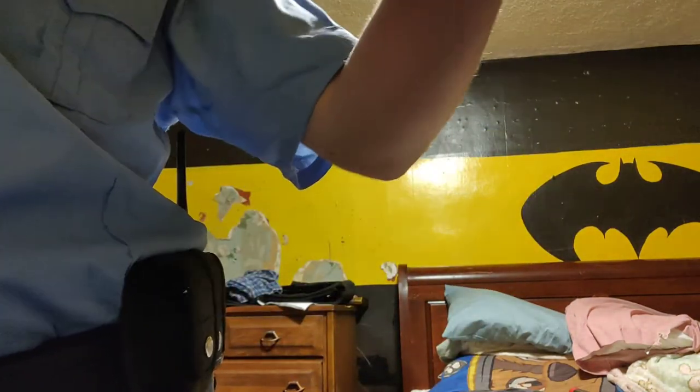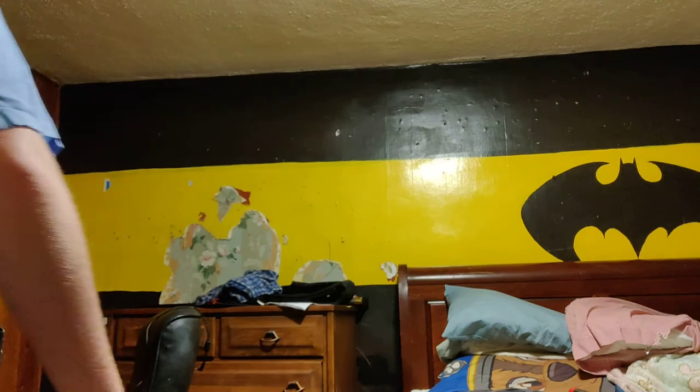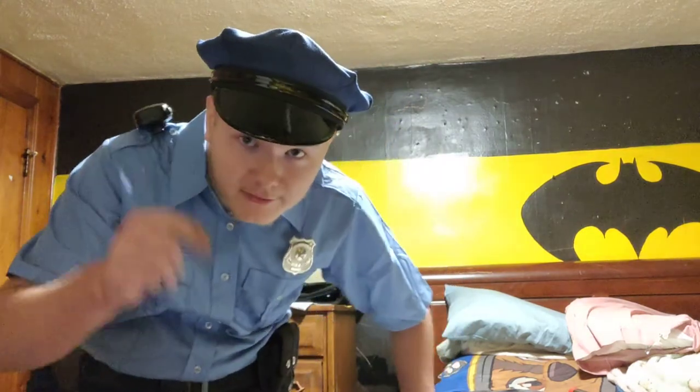As you can see, I'm really trying to hold that snorting. All right, and this is the new badge right here. And other than that, we got a police hat, and that's about it.